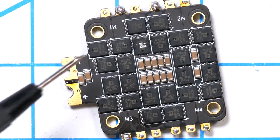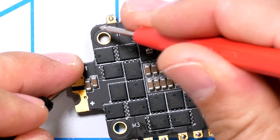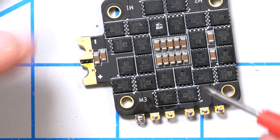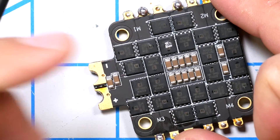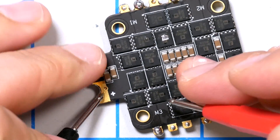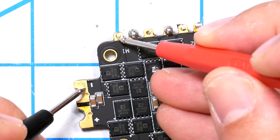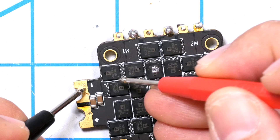In general, you should not have electrical connectivity when these MOSFETs are powered down. So I'm going to test for connectivity between the positive pad and the motor outputs, and the negative pad and the motor outputs. This ESC is on the bench, but you could do this with the ESC still mounted in the quad using your XT60 plug. I'm going to test the positive and each of the motor pads for connectivity, and do the same thing for the negative side.